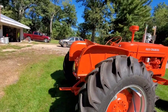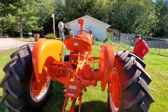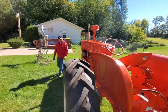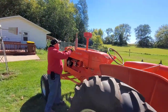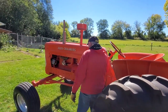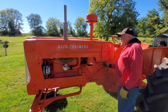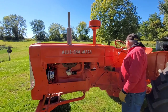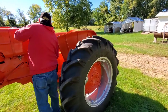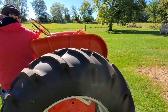So it runs and drives as good as it looks, I take it. Would you mind to start it up? It's actually down into the 40s last night and it's just starting to warm up, so it's a little cold. Brand new rubber — still got the nipples on it.